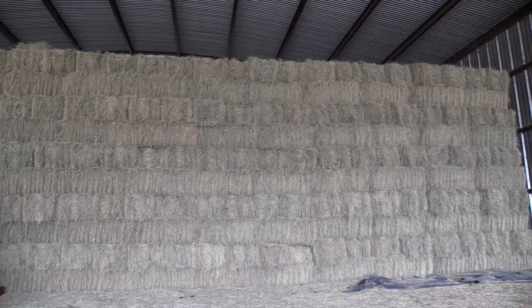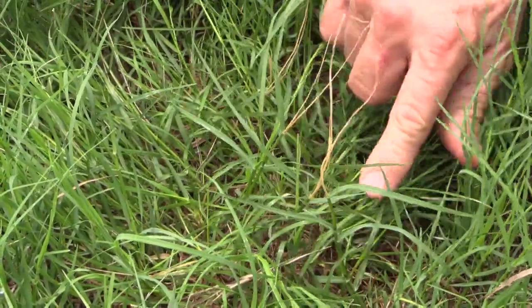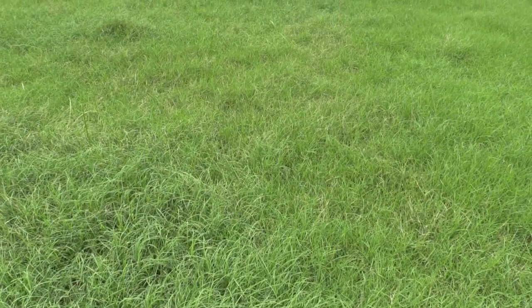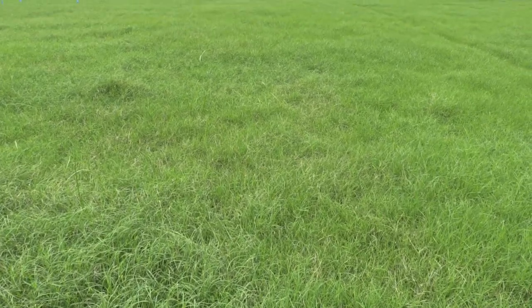Once the damage becomes apparent, the crop is not likely to add a significant amount of yield. Damaged grass will have a frosted look, as shown here. Leaving the damaged crop in the field will only increase the odds of a reinfestation for the next crop.